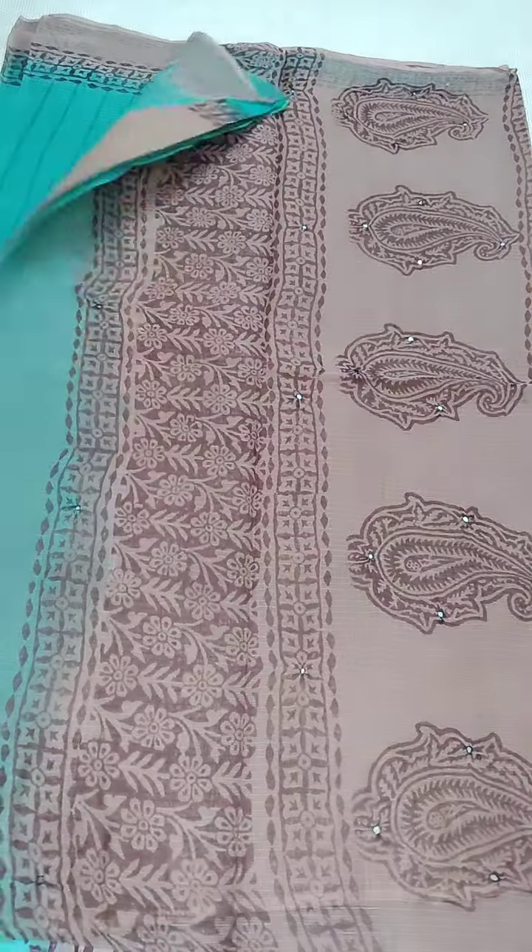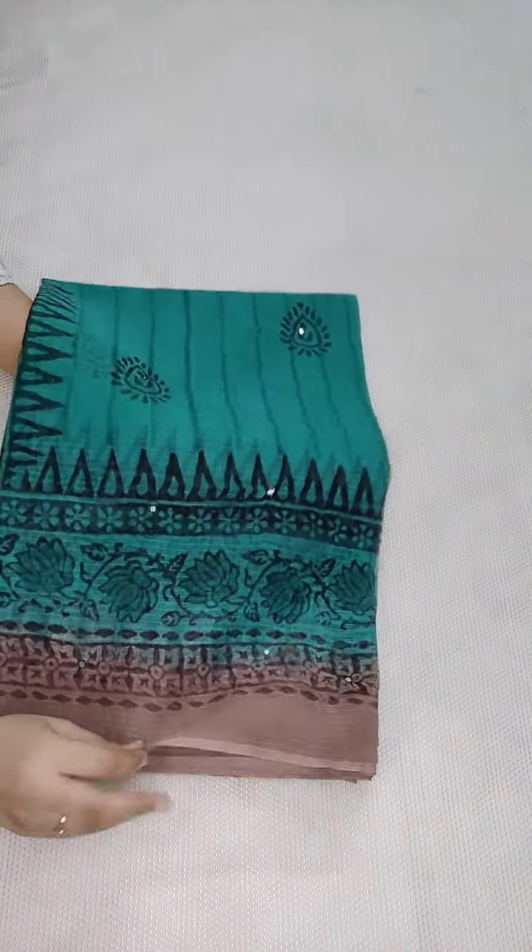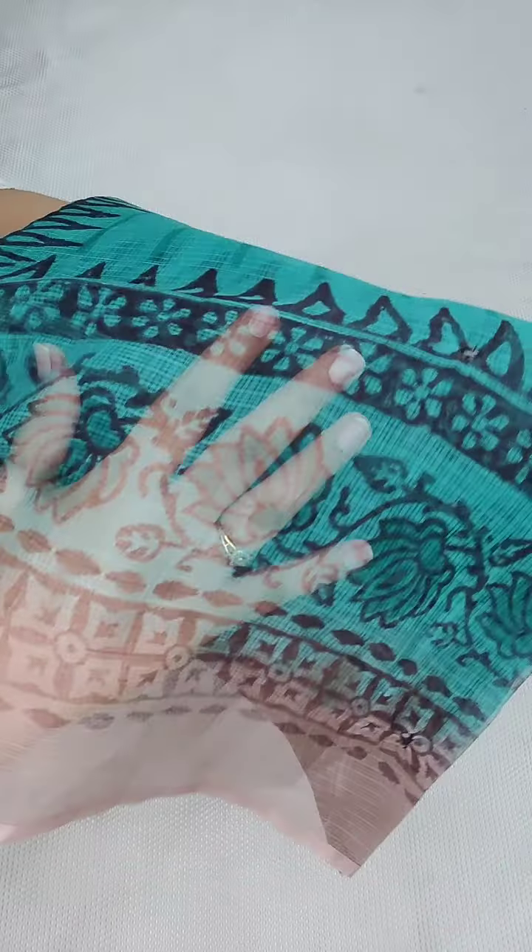Coming to the next design — this saree is ₹1150 with free shipping all over India. If anyone likes, you can take a screenshot and contact me. This is pure cotton kota fabric with original mirror work.